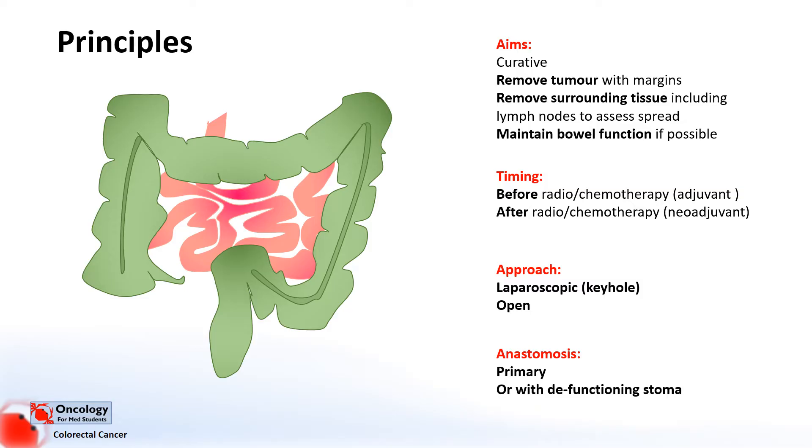Occasionally, if there's any worry about the join and whether it's likely to break up after the surgery, you might form a stoma proximal to that join to allow it some time to rest before you eventually join the stoma back together and allow the bowel to work. This is called a defunctioning stoma, but it's less commonly used than a primary anastomosis.